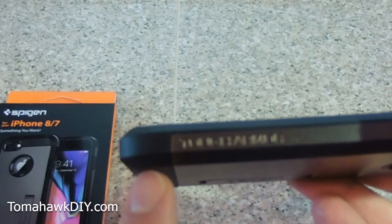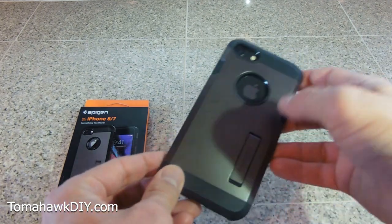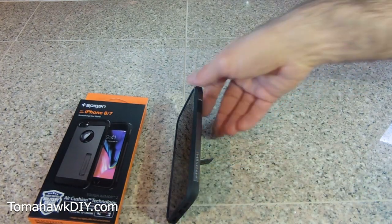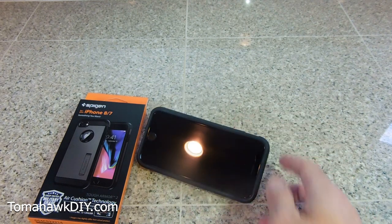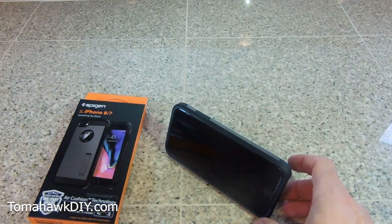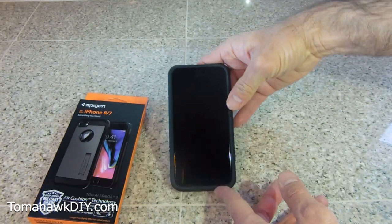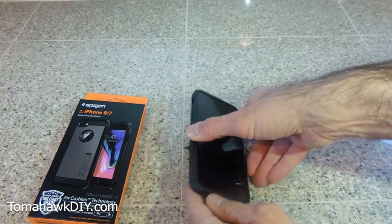The power button on the side is the same. This is called the Tough Armor 2 — just to be clear, the Tough Armor 2 for your iPhone 7 and 8. It has an interesting feature: a little kickstand that flips out. I've never had it pop out accidentally, which is nice. The kickstand allows you to set the phone up at one angle, or turn it the other way for a different angle. Two different viewing angles for watching videos or sitting at a desk. One downside: the kickstand only works in one orientation and doesn't work turned the other way, which is a little surprising.